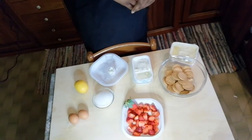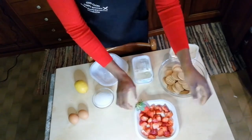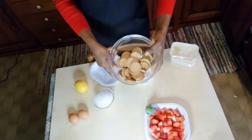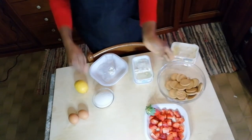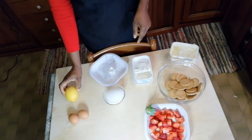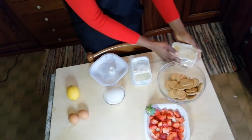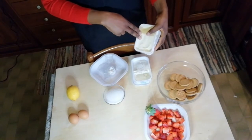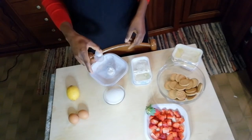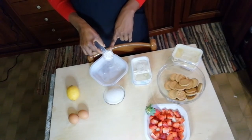The ingredients we need for this cheesecake: 250 grams of strawberry, already sliced. We need 250 grams of biscuit, 100 grams of sugar, 2 eggs, 1 lemon, 100 grams of butter, 500 grams of fresh spreadable cheese, a pinch of salt, a pinch of vanilla — you can use the liquid if you like — and 10 to 20 grams of cornstarch.